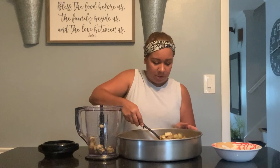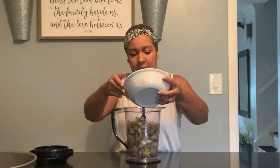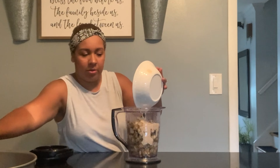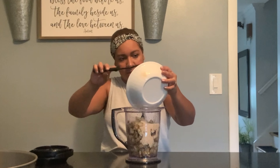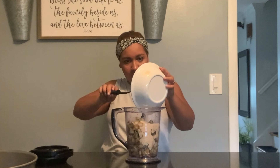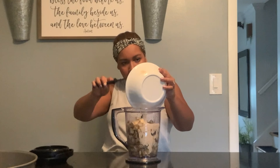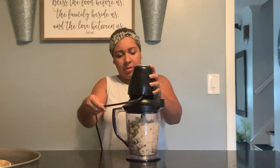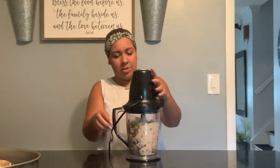Once it's cooled, grab the eggplant and place it into your blender. Once you've added everything into the blender, add in the dressing that we made earlier — just toss it in right over top. Use your spoon to make sure you get everything in there because that's where all the delicious flavor and goodness is coming from. Attach your blender and blend it all together.